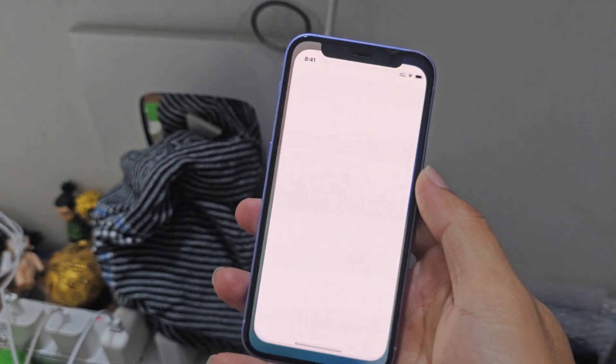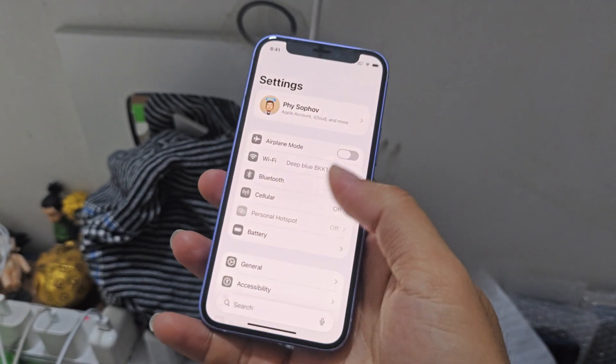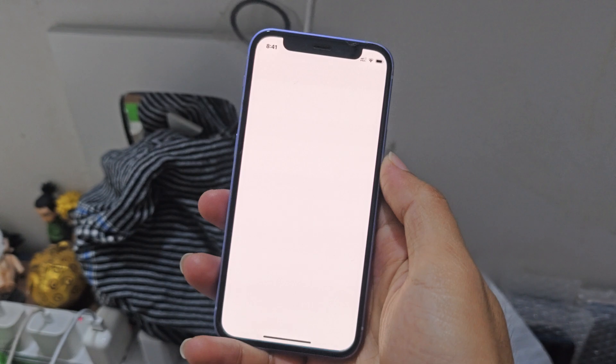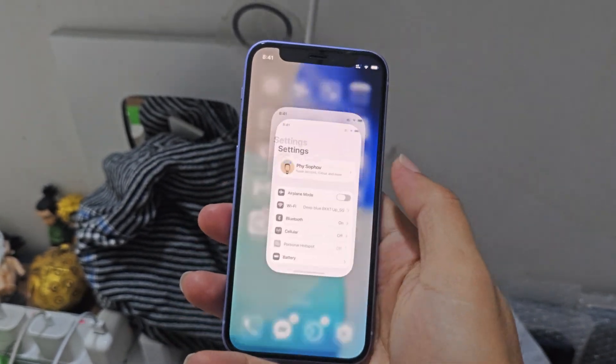I kind of like it now. The design, I like it. I definitely like it 100%, but the performance, I don't really like it. But for public beta, it's crazy smooth.